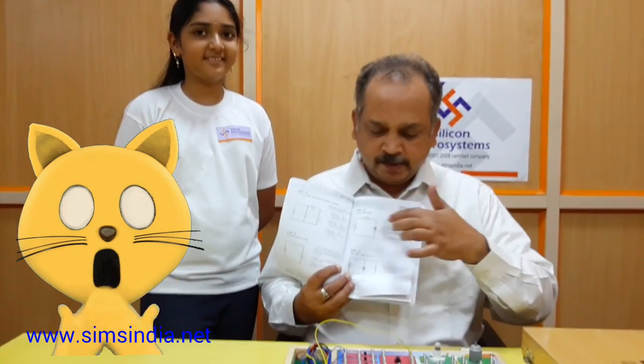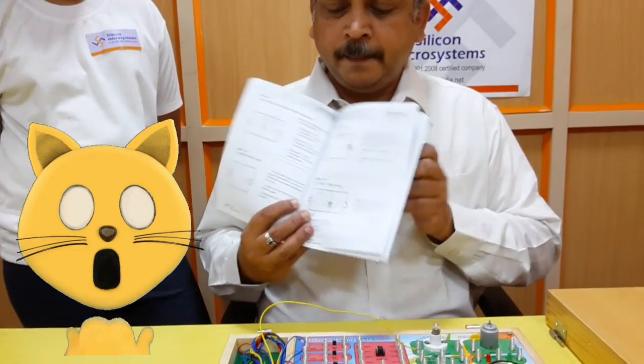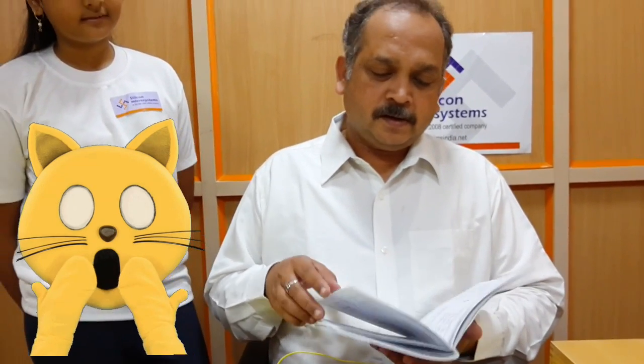We have provided a manual with all the experiments listed, including circuit diagrams and explanations for each component and each experiment. Some experiments are also given as study experiments. Students can perform approximately 200 experiments with this kit.